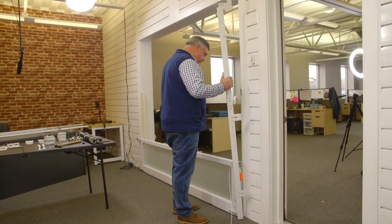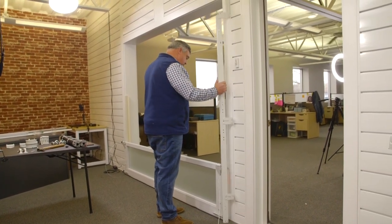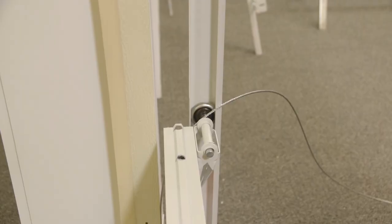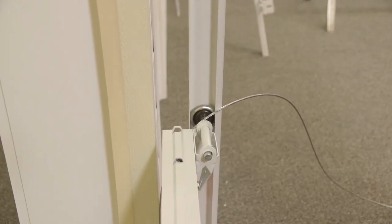With the bottom panel in place, you can get the door tracks. These will be temporarily held in place with just one screw and will guide you for the rest of the door panels.